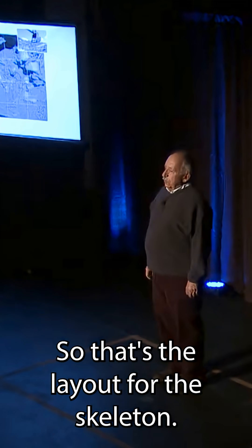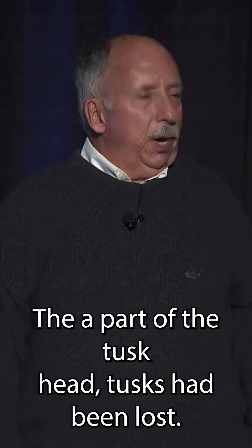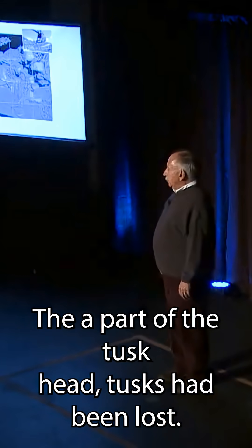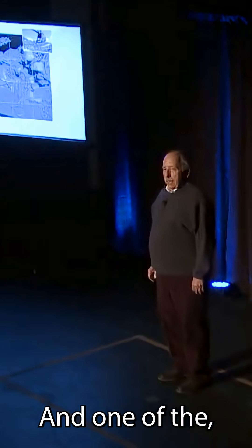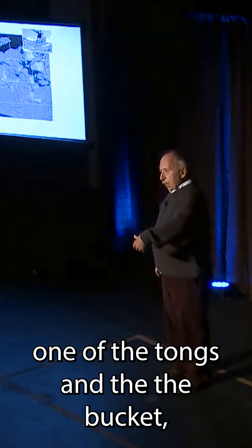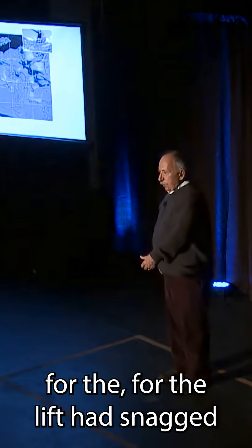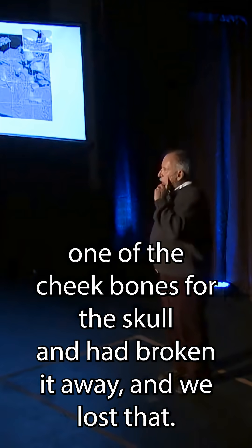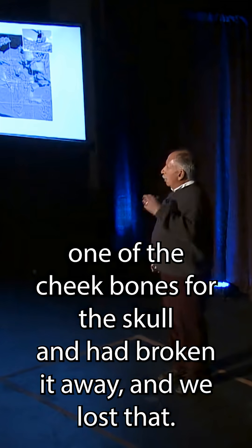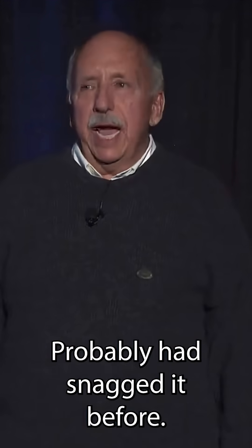That's the layout for the skeleton. It turns out it was all there except for the other humerus. A part of the tusks had been lost, and one of the tongs in the bucket for the lift had snagged one of the cheekbones for the skull and broken it away — we lost that and never did find it. It had probably snagged it before they realized there were bones in the bog.